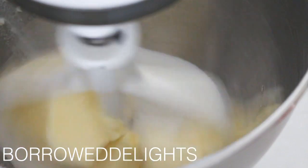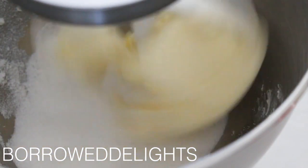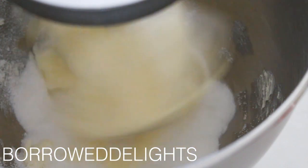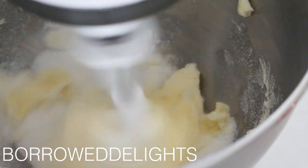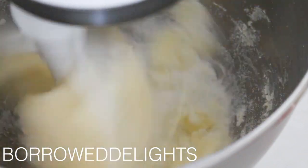So in the bowl of my stand mixer I have here my butter and sugar and I'm going to cream these ingredients together until they are nice and light and fluffy.